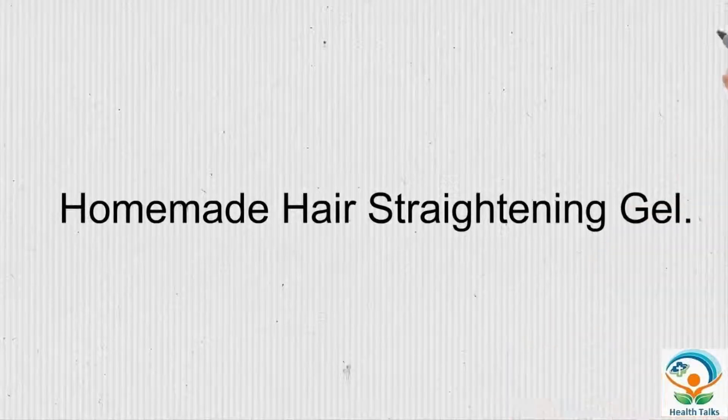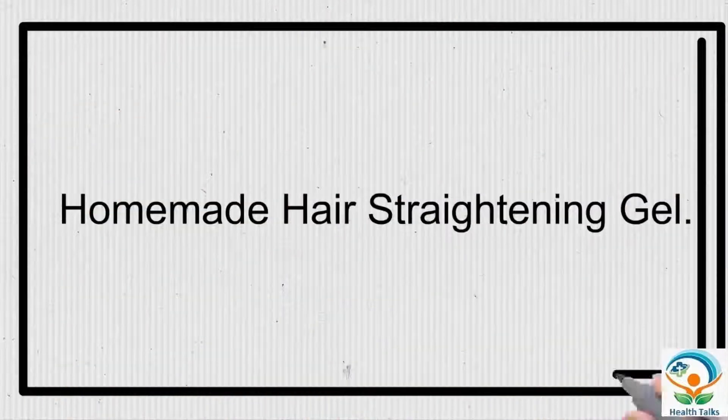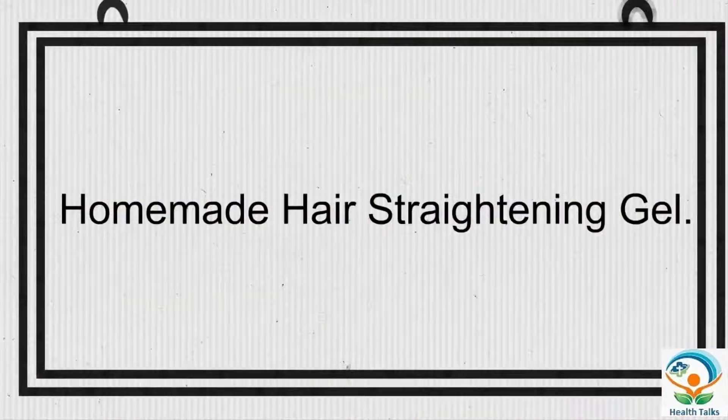This homemade hair straightening gel leads to straight hair without heat and chemical straighteners.